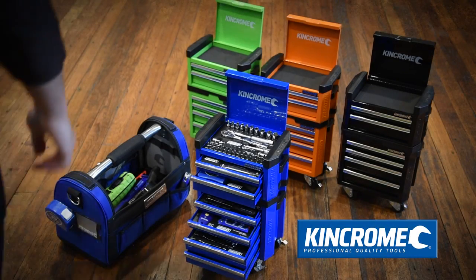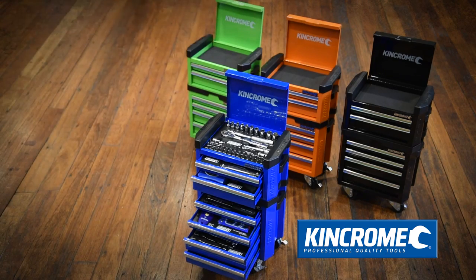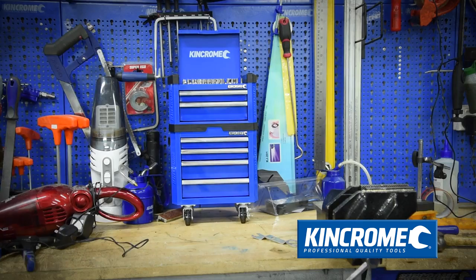Big things come in small packages, demonstrated perfectly with King Chrome's new Contour Mini storage and kit range. Suited to be stored around the home, kitchen, office, man cave, or workshop.